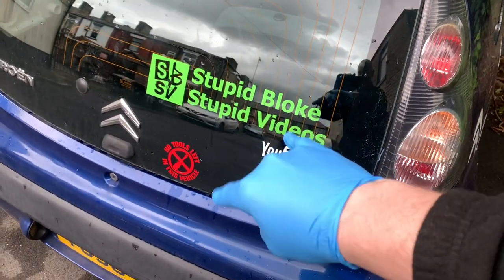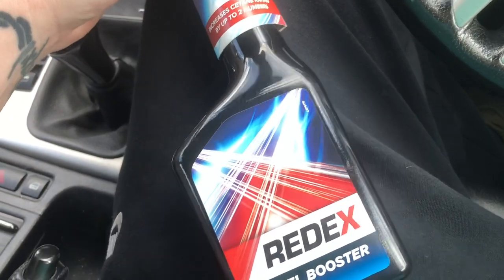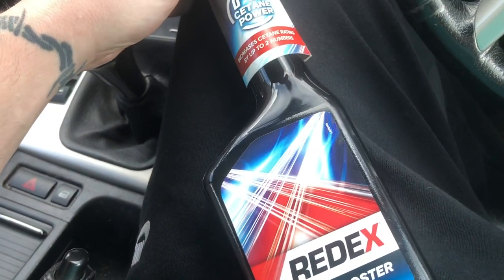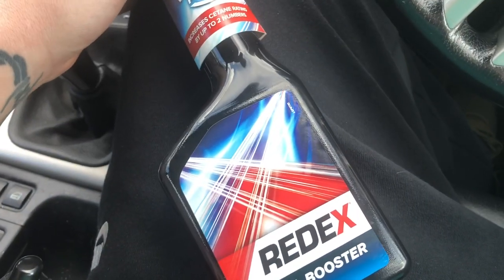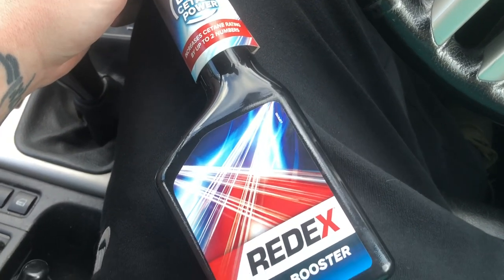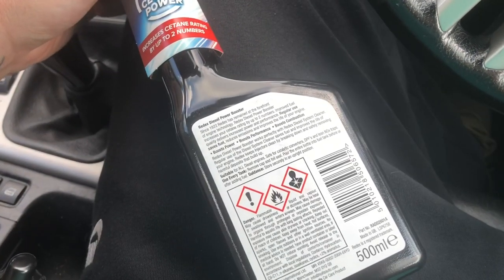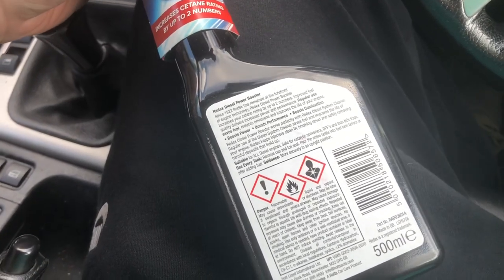Welcome back to the channel — don't forget to like, subscribe, ring the bell, all the usual YouTube stuff. What I'm going to do today is test this diesel booster. It was on offer at Asda for £3.50. This is just going to be my own professional opinion as to how it works, or not — I'm not going to dyno it or anything like that.